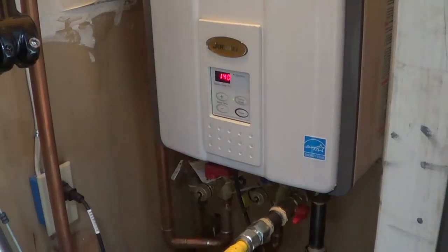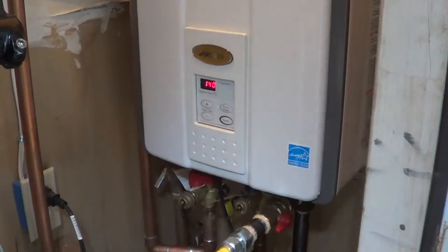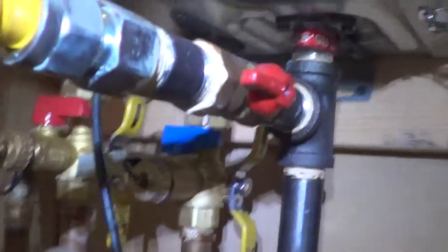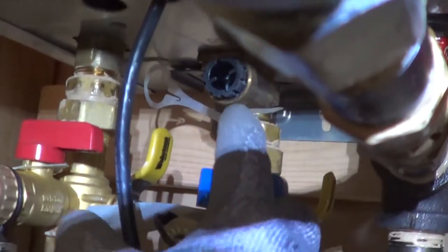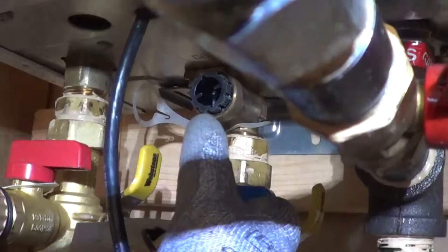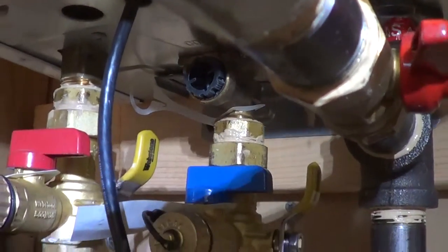I want to show on the Rinnai tankless water heaters, also the Jacuzzi brand, how to clean the strainer, which is right here on the bottom. And if you ever have the hot water acting up, this is 99% of the time what it is — the strainer is getting clogged.